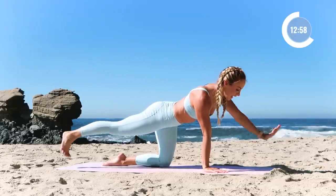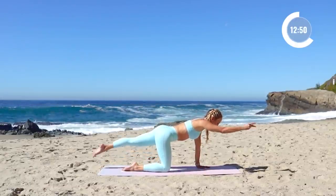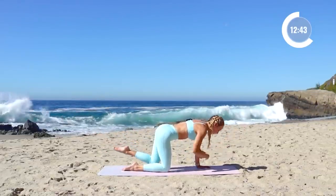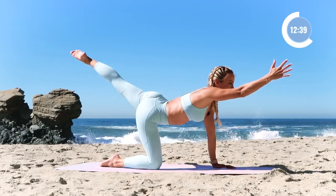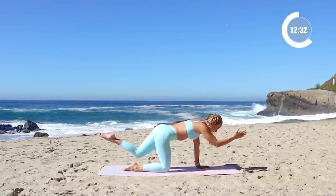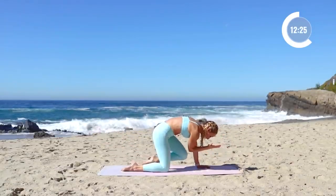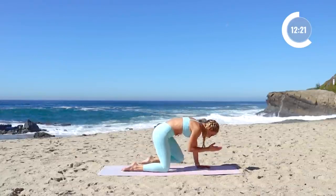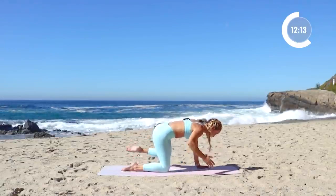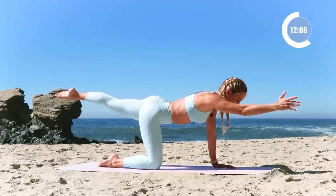Let that go nice and slow, place the hand and foot down, and let's switch to the other side. Reach the left leg back, right arm forward. Pull the knee in five times: five — remember your cat-cow here, push the floor away — four, extend long, three, like you're trying to touch something in front of you, two, one. Really working on our balance. Now we're gonna go to the side: five, four, three, two, one.